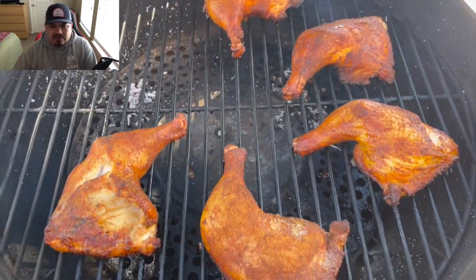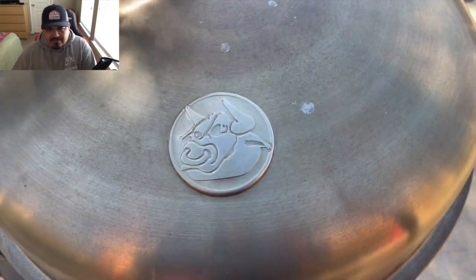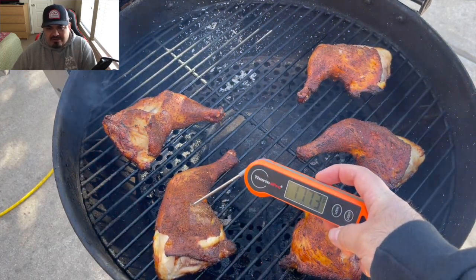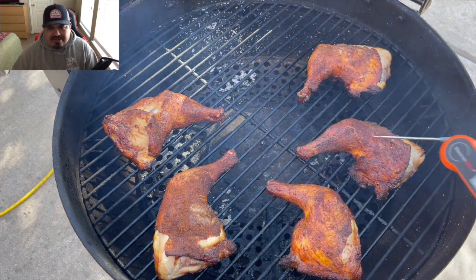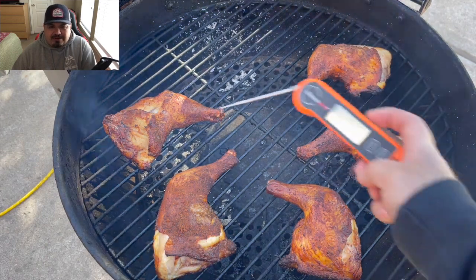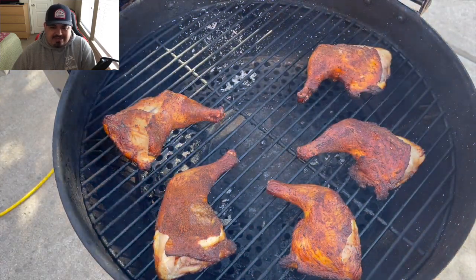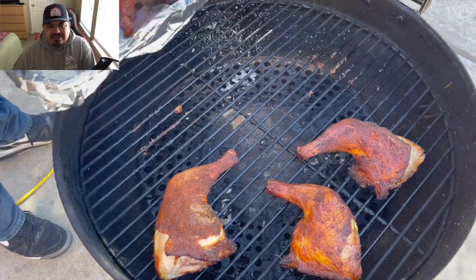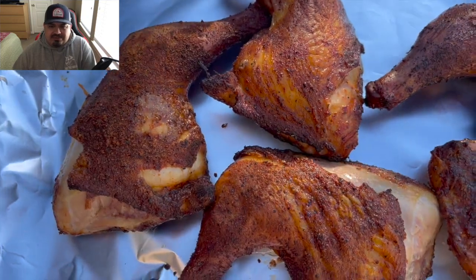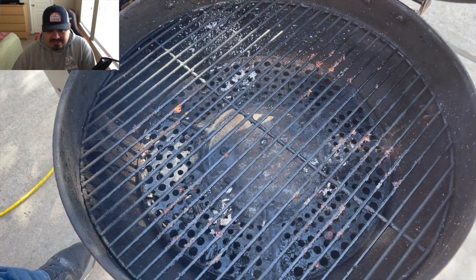Chicken's looking just about done — beautiful color, smelling fantastic. I like pushing the internal temp closer to 200. It does stay juicy, it does not dry out. You're gonna get dry chicken if you slow smoke it — that skin will get real leathery. But when you cook it hot and fast, that skin is going to be bite-through and delicious, nice and crispy. That's the first batch — let's go ahead and put in the second batch.